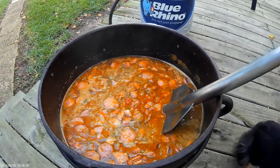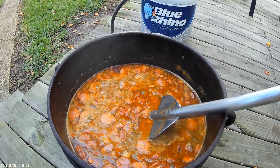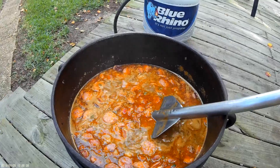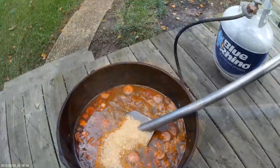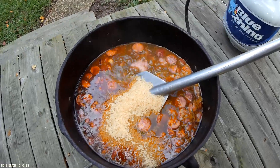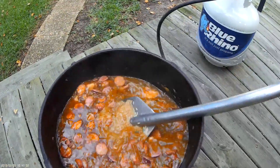Give it a good stir and get it up to a boil. Once it starts boiling, let it simmer for about 20 to 25 minutes to get the meat really nice and tender. After you've simmered it for about 20 minutes, go ahead and add your rice.